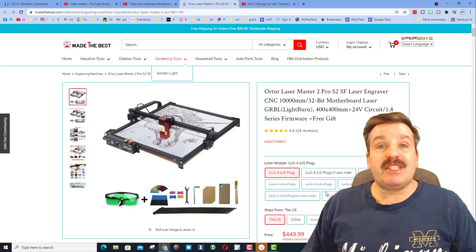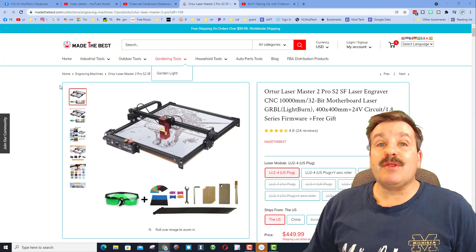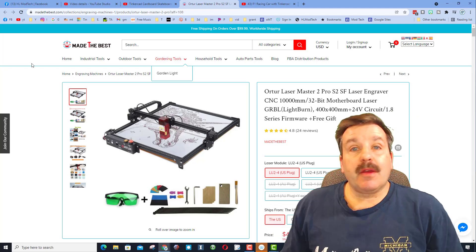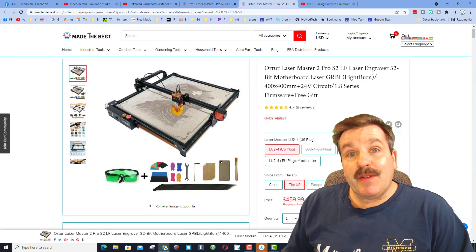There is an added bonus as well — if you're one of the first five orders each day you can get a free Y-axis roller. If you're one of the first six to ten orders you can also get a free Z-axis lift, so you're saving 20 bucks and possibly getting some sweet free gifts as well.